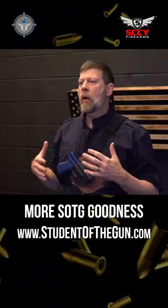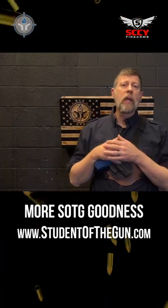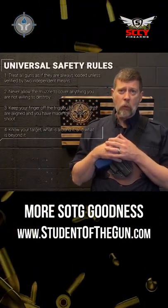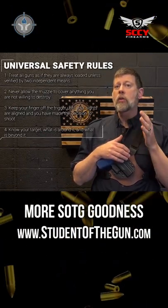How do we get the gun in and out of the holster without muzzling ourselves? First and foremost, we need to remember the universal safety rules. One of them is never to allow the muzzle to cross anything you're not willing to destroy.